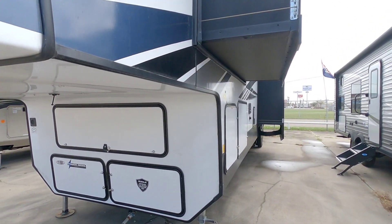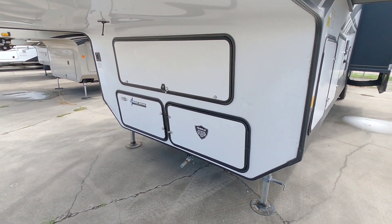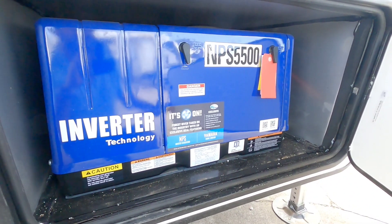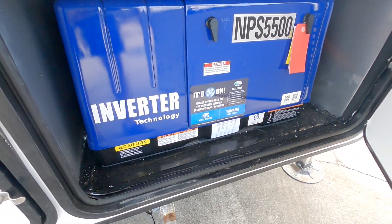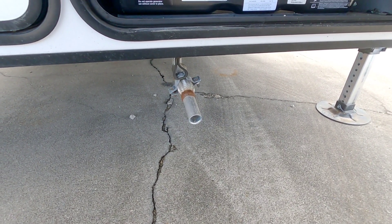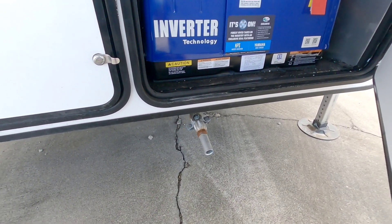A few things to note about this front section - they've done a lot of different things you might not normally recognize on the front of most fifth wheels. One of which is a very cool generator up front. The generator that comes equipped in this specific one is the new Yamaha-powered NPS 5500, a competitor to the Onan generator that looks like it takes up a slightly smaller footprint. I do like the fact that the exhaust is sticking out right at the bottom here, versus on most RVs where it runs down the side.